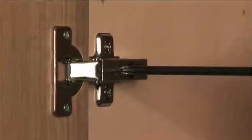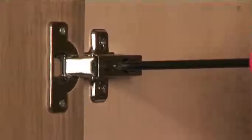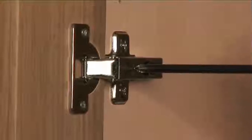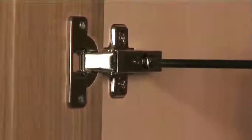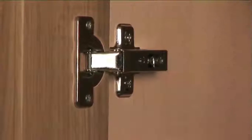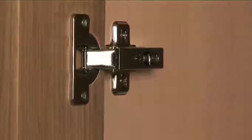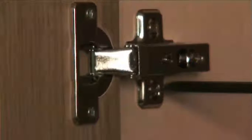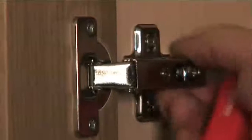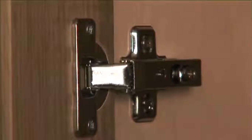If you need to move the door across the unit, turn this screw clockwise; anti-clockwise takes it back. If you want to move the door in or out, loosen all four screws on the four hinges and the door can then be moved in or out. If you need to move the door up or down, loosen all the screws on all four hinge plates, move the door up or down, and then tighten them up again.